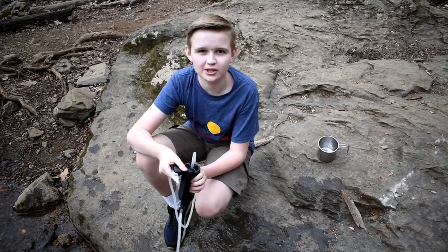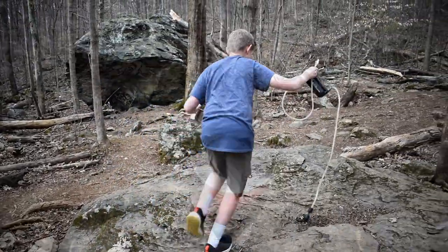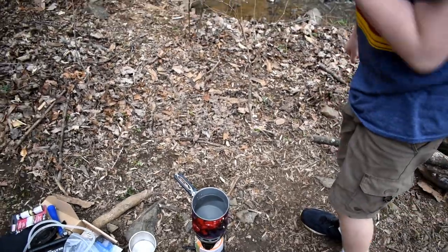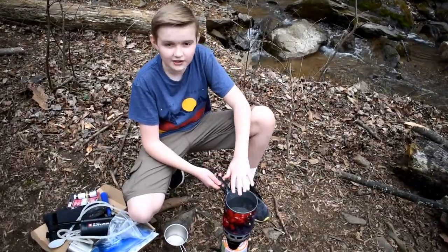Now let's go check on our boiling water. Yep, our water is pretty hot. Should we drink this or wait until it's a full boil? I think we should wait.